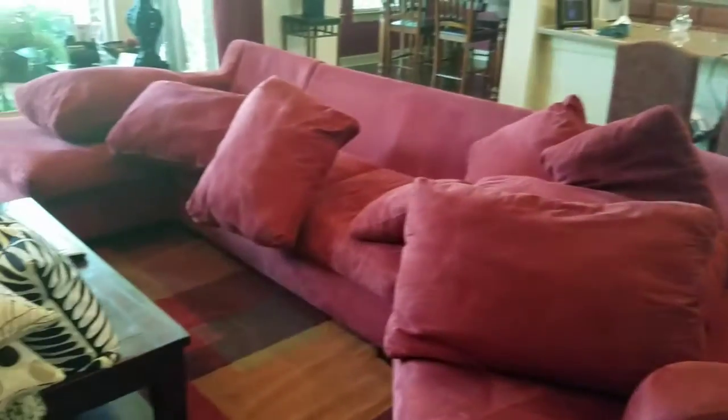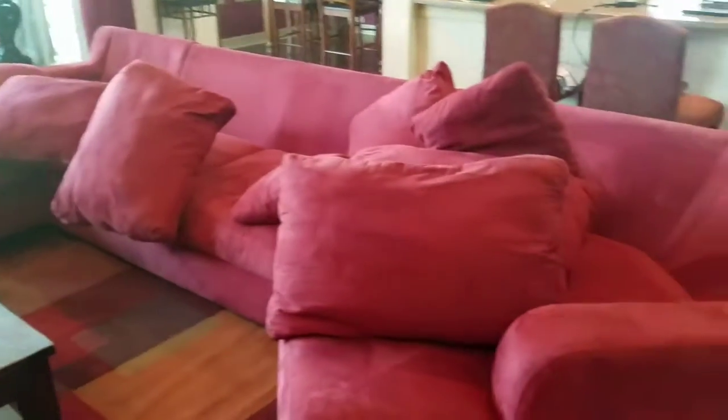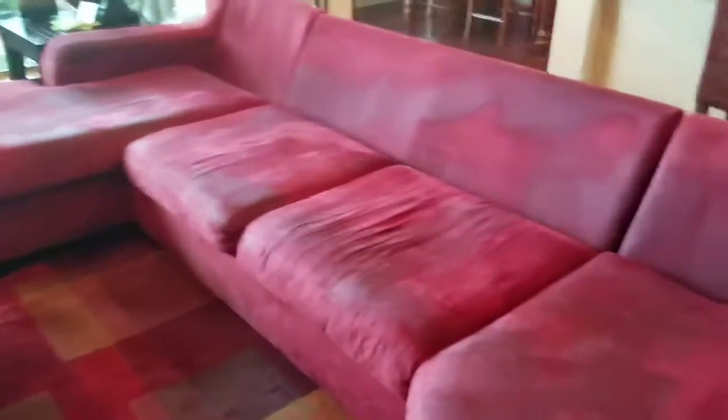Getting ready to do a really large couch, let's see if I can get this all in. I start putting in all the cushions first, and this will take a little bit — getting everything sprayed, all the angles takes a while.